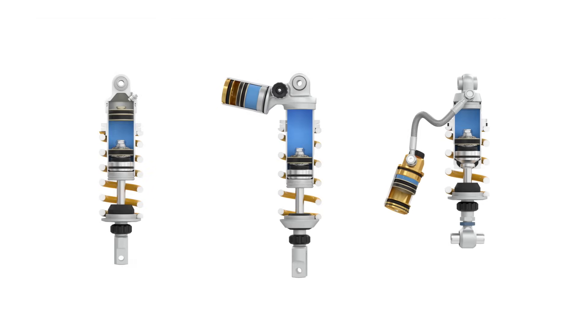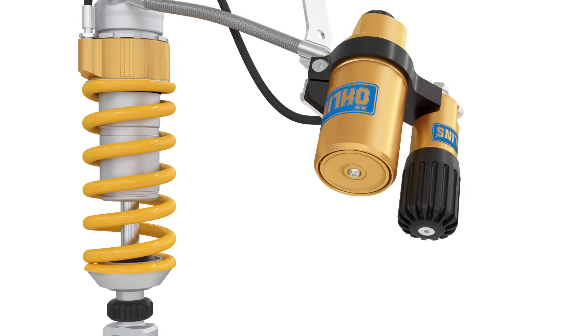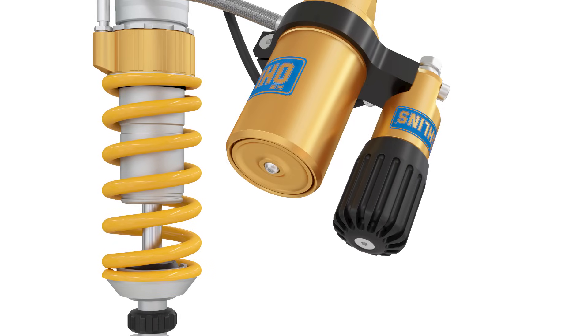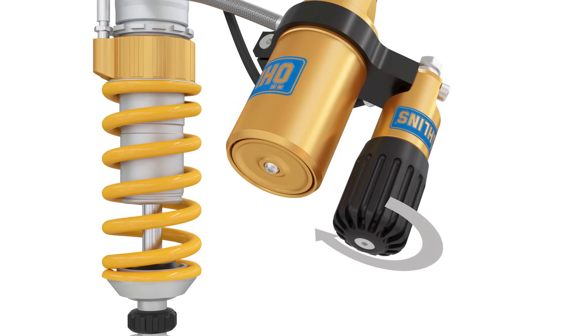Functionally, they are somewhat equal. The main difference being the number of compression and rebound damping adjusters used. Some of our SDX shocks come fitted with hydraulic spring preload adjusters. This allows preload adjustment to be made easily when setting up your bike.